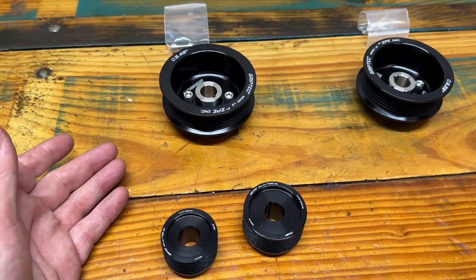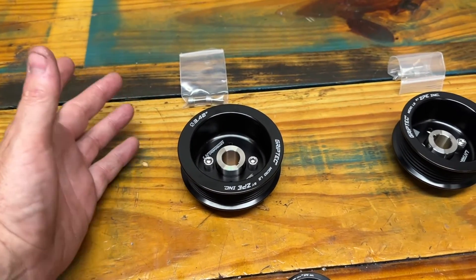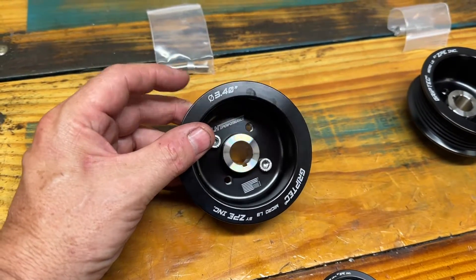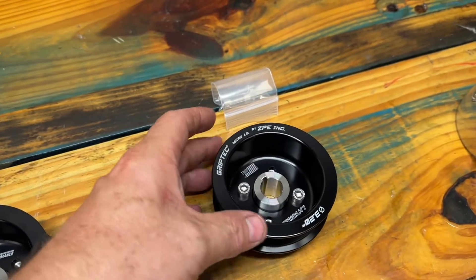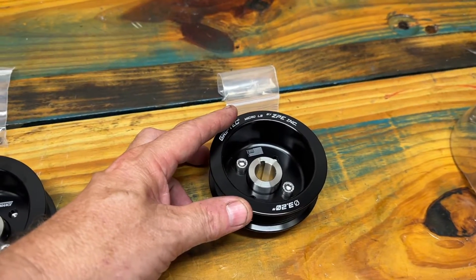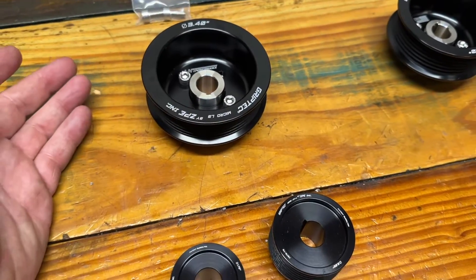The H22 pulleys are finally ready and they've been tested — we're happy with them. We have them in two configurations: this is the regular size blower pulley, the 3.4, and we are offering an upgraded pulley which is a 3.2. This gives you approximately a 3 PSI increase.